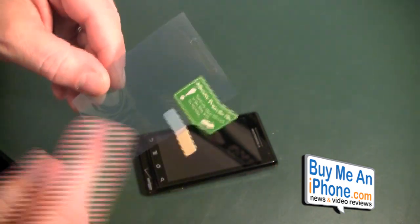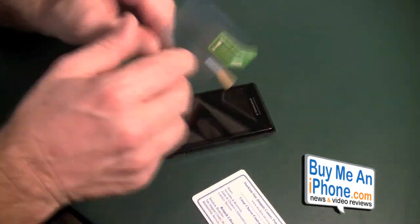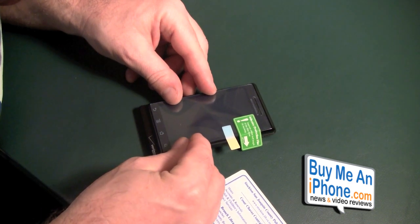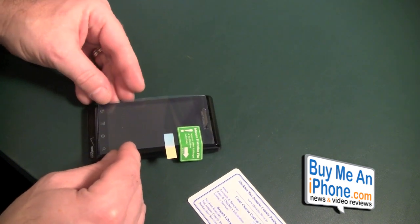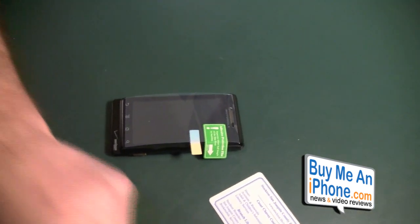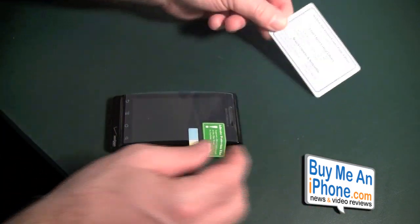We are going to peel this part down and then peel the other one. Now because I haven't done a Droid before, I am going to kind of eyeball it up a little bit. It looks like it is going to be pretty easy. I have the trusty dusty library card — I like the library card because it goes all the way across.